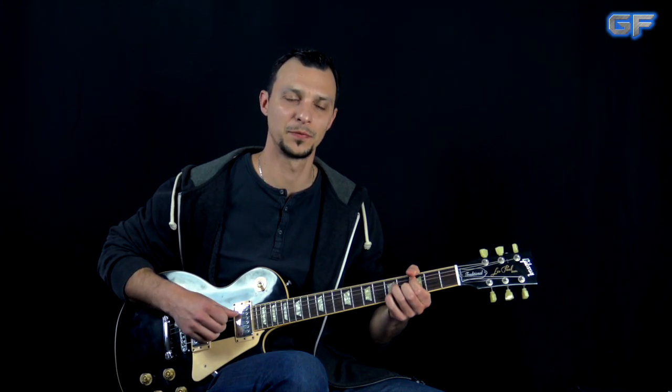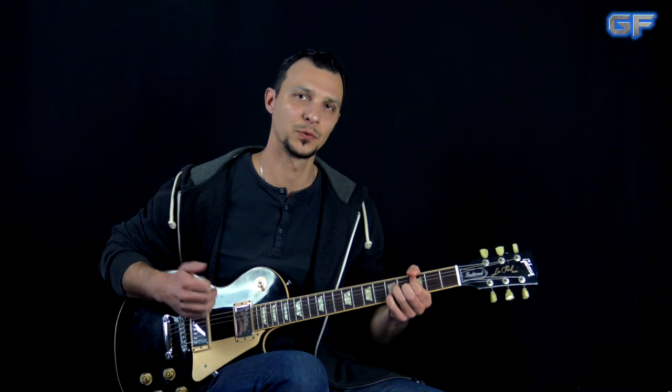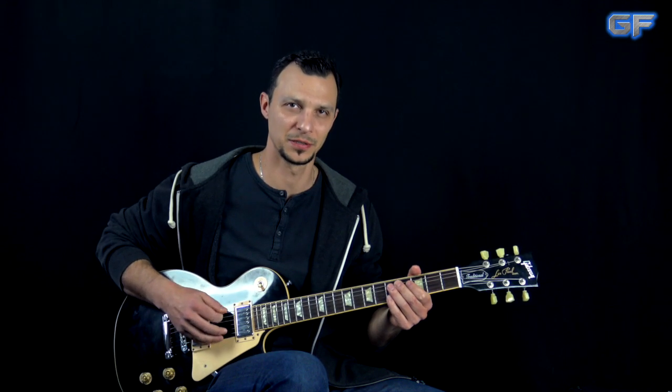I'll also post the link to the cover playthrough available on my other channel. For the sound I'm using the VST plug-in Guitar Rig — I'll show you the picture of the preset right now. We're going to be in standard tuning. While you're checking out the preset picture, I'm going to play my low E string so you can tune up and play along.